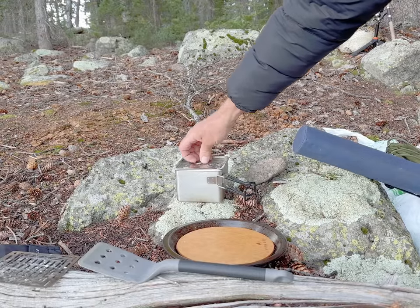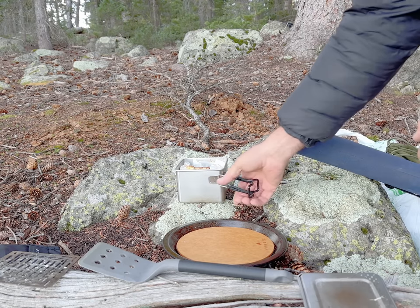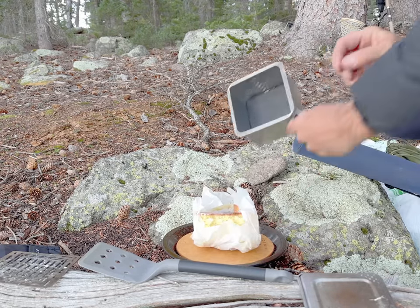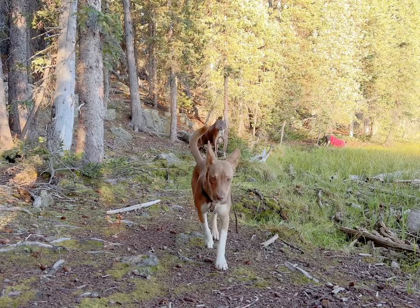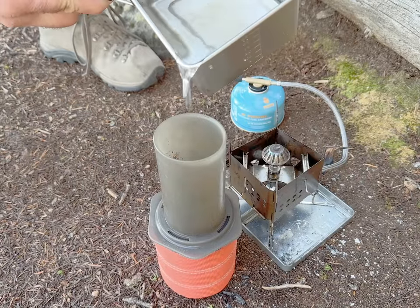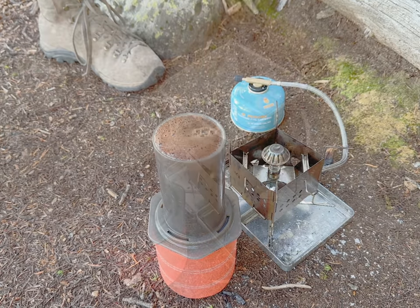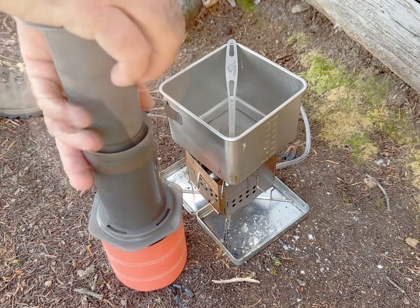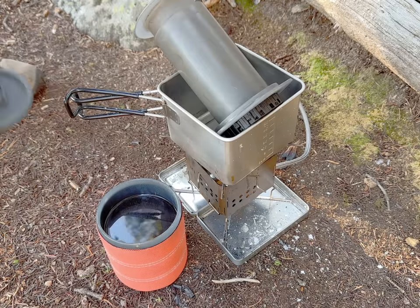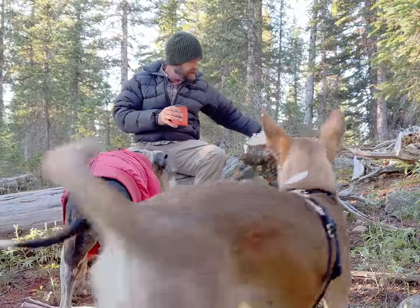I may not be able to catch fish but I know I can make coffee. Get our lemon cake out of our box pot and get some water boiling. There's that glorious first sunlight. Coffee time — lemon cake and coffee. Oh yeah baby, in nature's cafe.